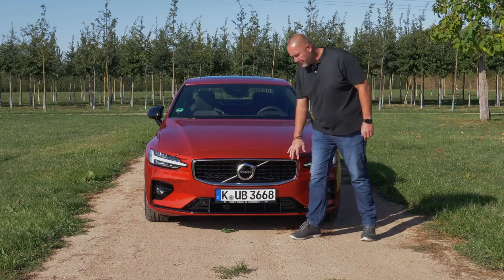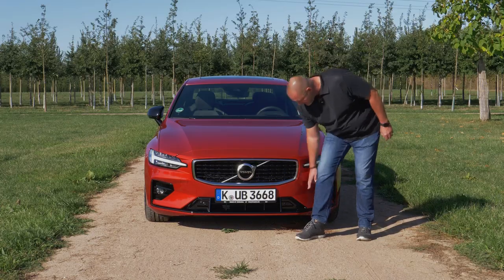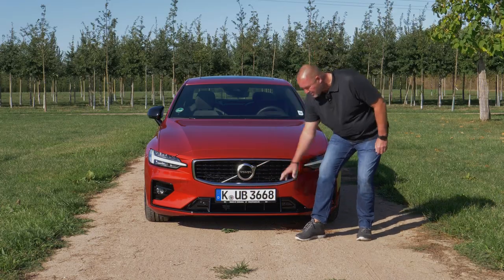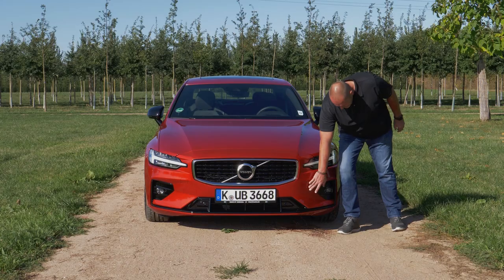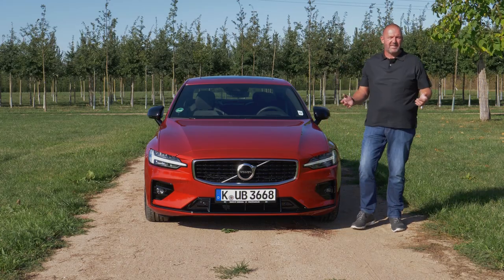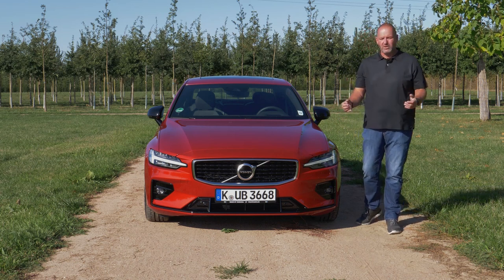This is the reason why we have a quite different front. We have a different grille here in glossy black and these black elements which look a lot more sporty than the standard version. There are also elements that look a bit like fake air intakes, but together this gives the car a lot more sporty look.